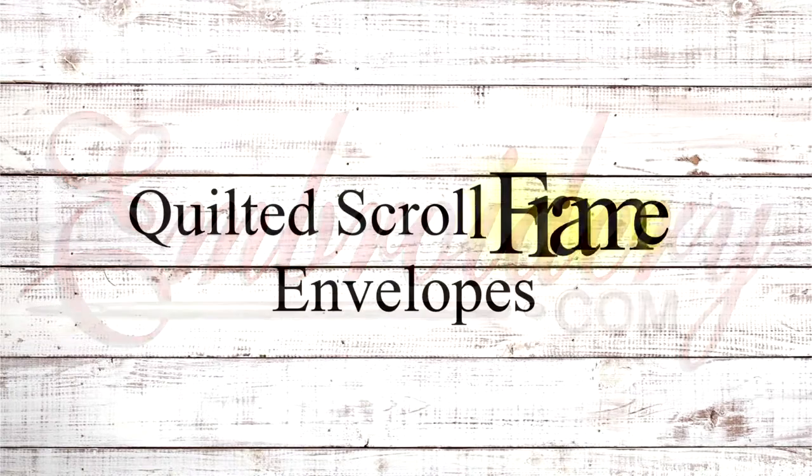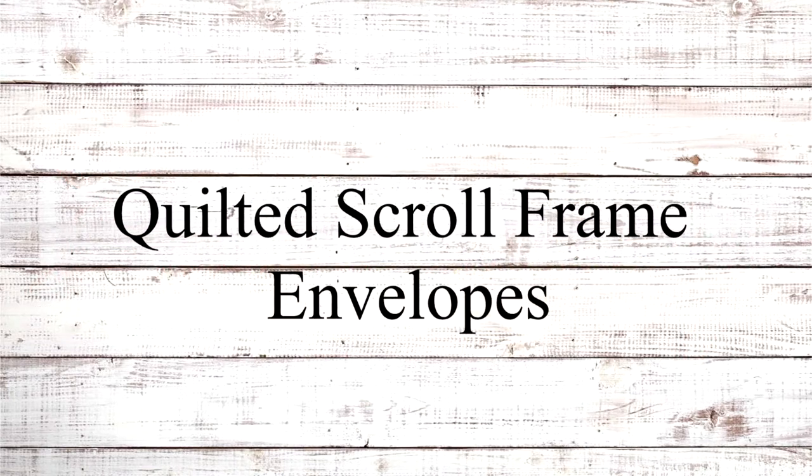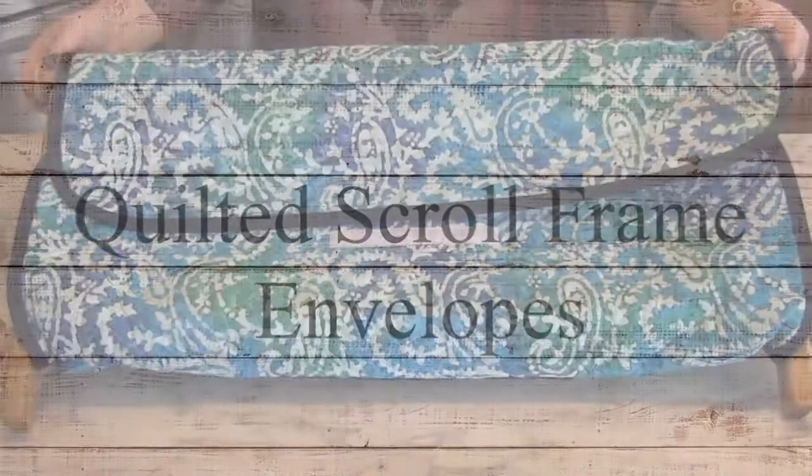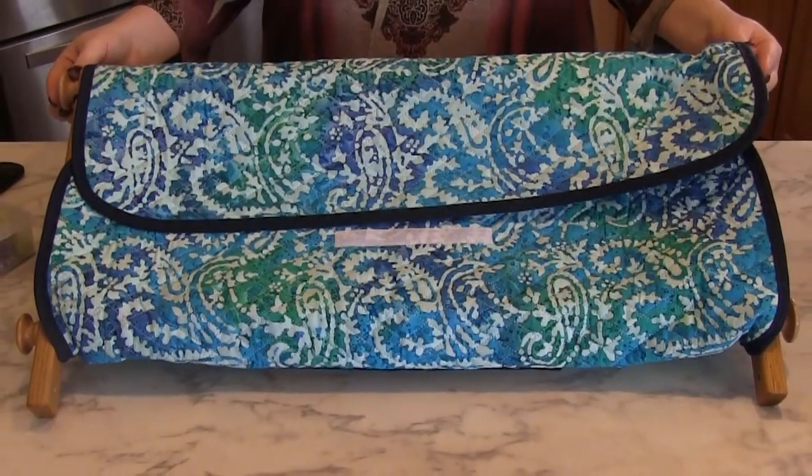Hi everyone! It's Dawnette with InBirdie.com. In today's product demo video, I want to show you about our Easy Stitch scroll frame envelopes.